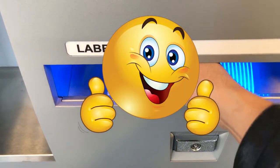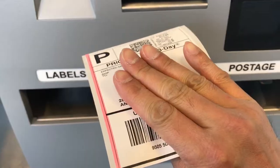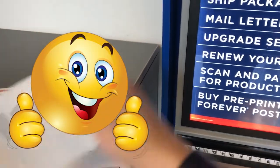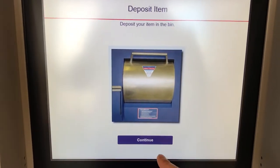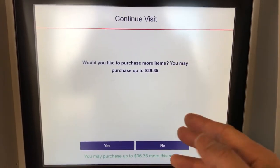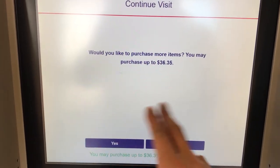It comes out on the bottom right here. There's the printout. I'm going to put it on the packaging right here. Continue. Make sure you follow these steps because you don't want to leave your credit card information in the queue. I'm done.